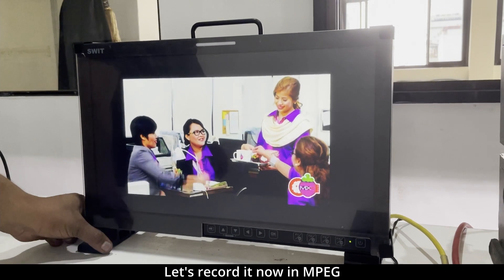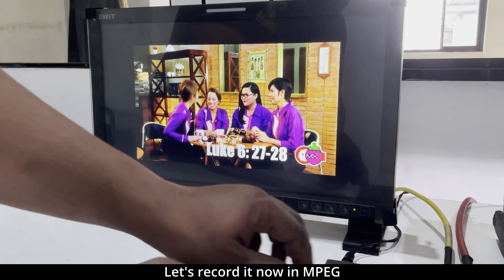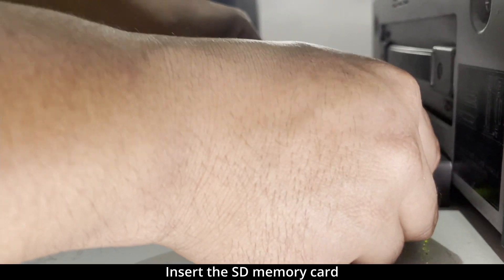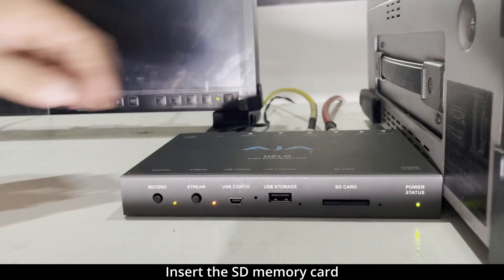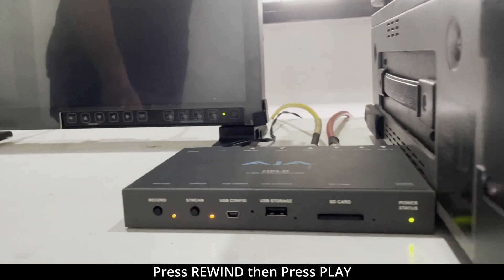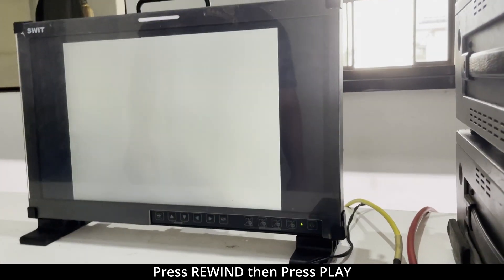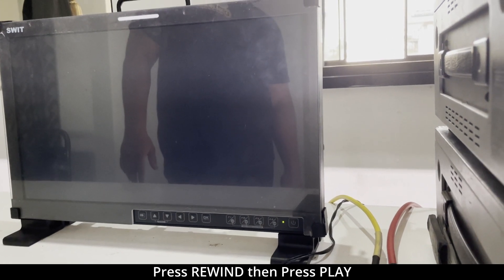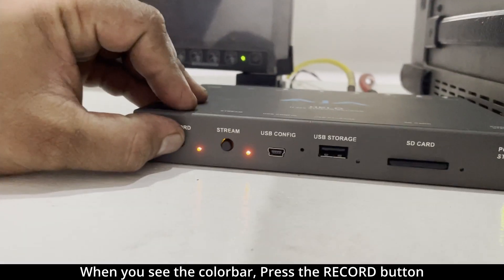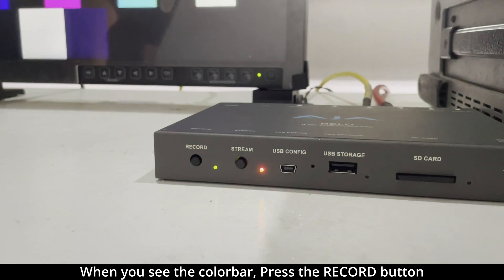What we will be doing now is recording it into MPEG. Let's insert the SD memory. We rewind the tape and press play. Once we see the color bar, it's time to press record. Let's start recording — press record.